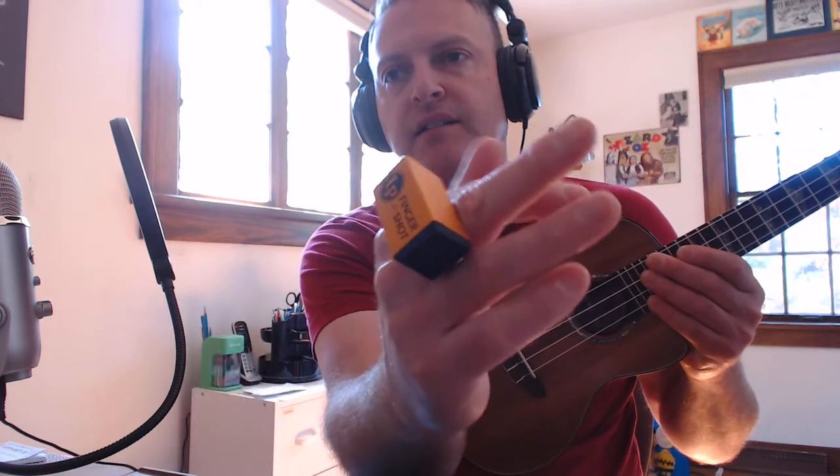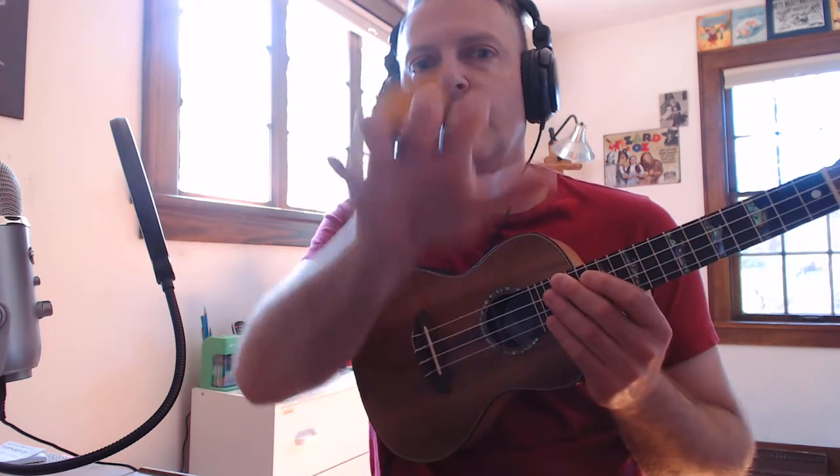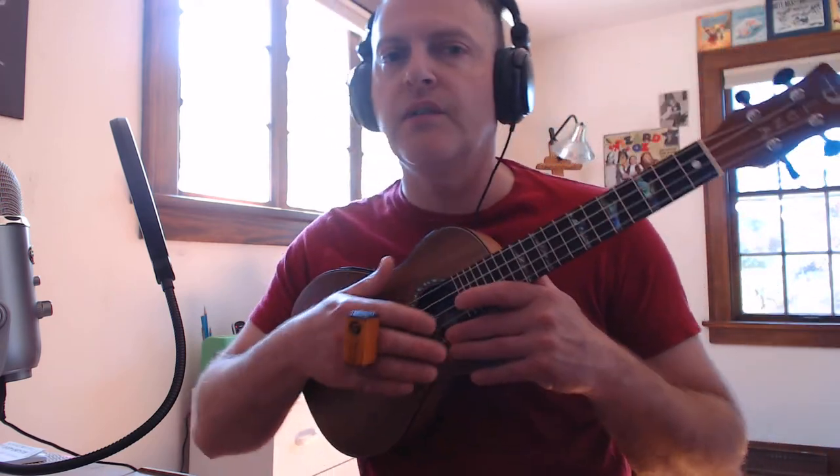I just ordered this Latin Percussion Finger Shot. It's a mini sized shaker and it attaches with elastic on your finger. It just goes on the downstrokes — when you go down it activates, it doesn't go up, just down. So it's a great little tool for adding percussion to your ukulele playing, and I'll give you a quick demo.